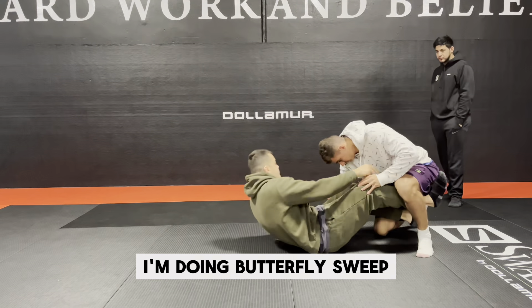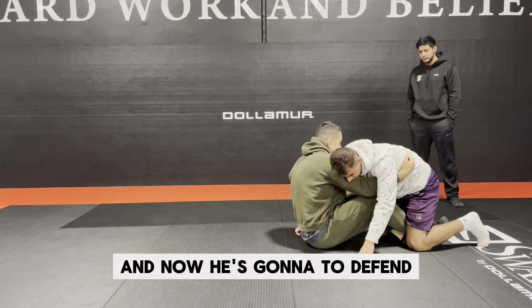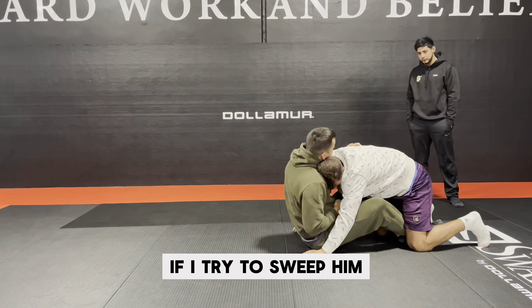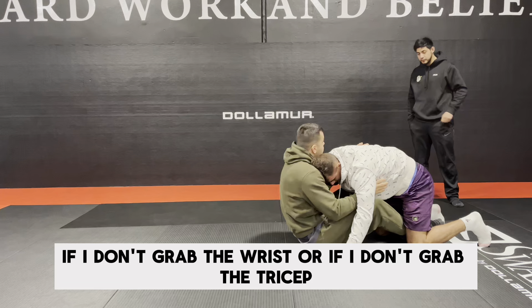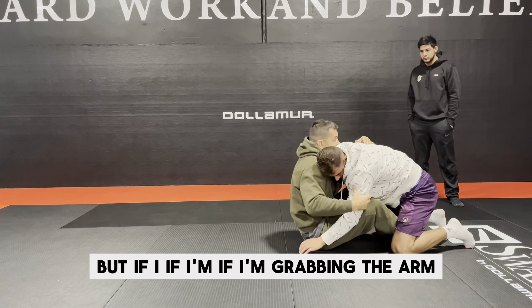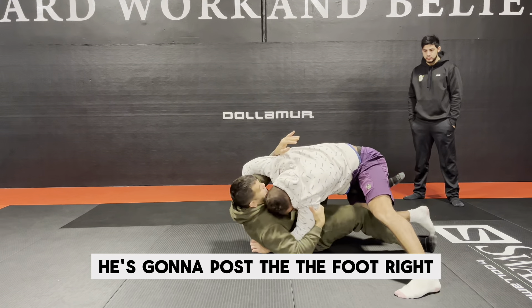I'm doing a butterfly sweep and he's going to defend by posting the foot because he doesn't have the hand. If I try to sweep him and I don't grab the wrist or the tricep, he's gonna post the hand right there. But if I'm grabbing the arm and I try to sweep, he's gonna post the foot.